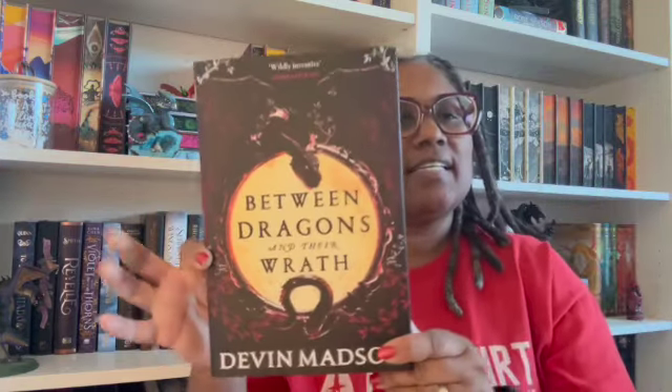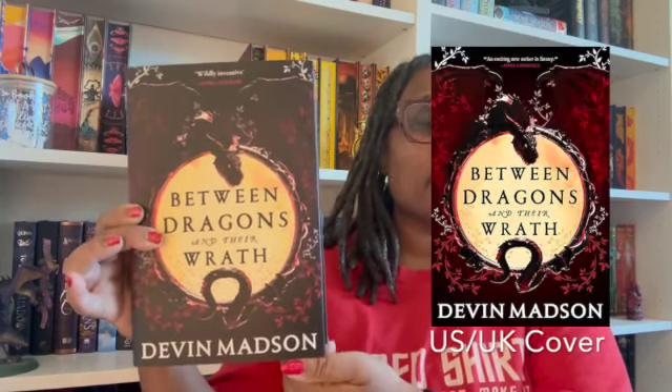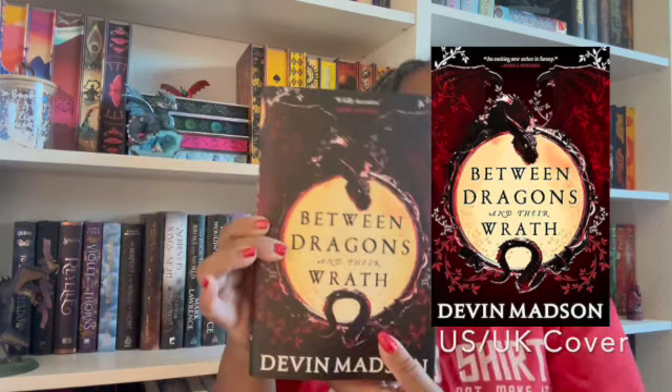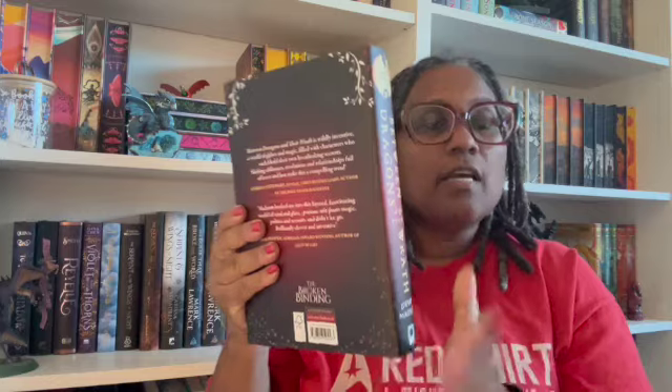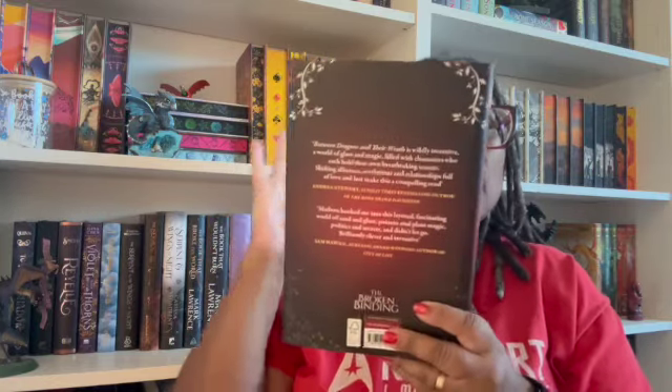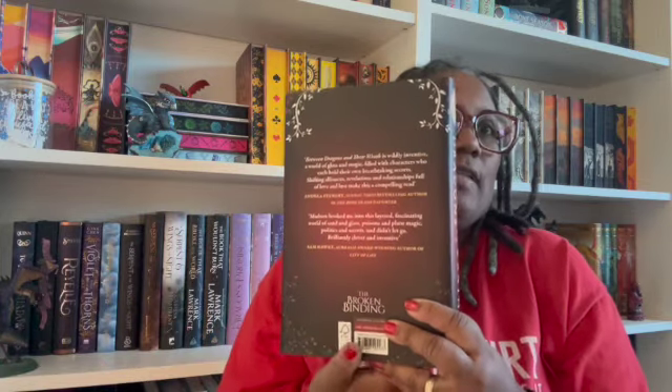Here we go. It just says 'the dragon's horse.' I don't know what this is. Let me get it out of this wrapping and I'll be right back. Okay, here we go. We have Between Dragons and Their Wrath by Devin Madsen. Oops, I got my fingers in front of it. Sorry, you guys. Let me put this over here so we can show you the original cover. So a lot of times they will reimagine the covers, but quite often the Broken Bindings version is the UK version of the cover because they're in the UK.